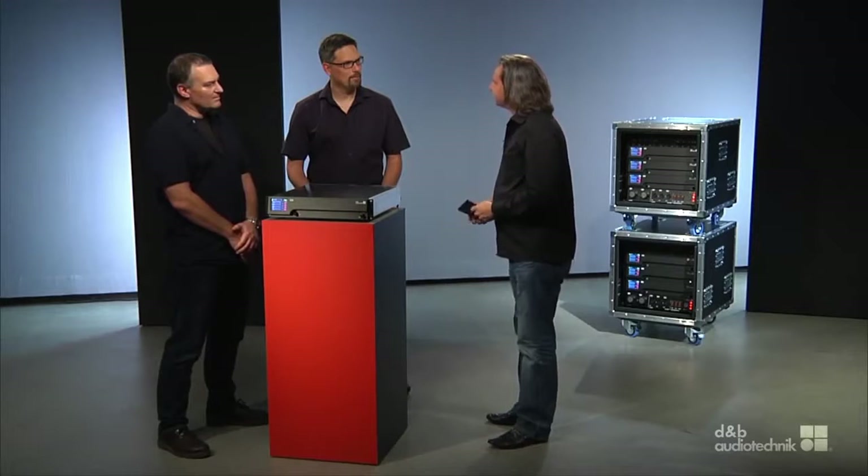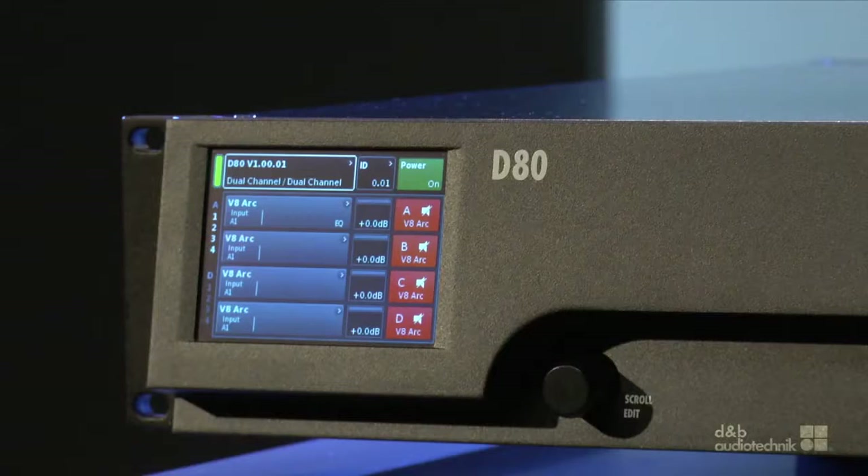From a Product Manager's point of view and as the initiator of this fine piece of electronics — why is it a four-channel amplifier? One main reason was the rack size. In today's touring business, truck space and weight is one key to cost efficiency. We had the choice to put two channels into one rack unit or four channels into two rack units. The two rack unit solution provides more ease of use due to more space for a proper user interface on the front, which appears on the D80 as a touchscreen, and more room for various connectors on the back.